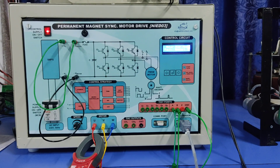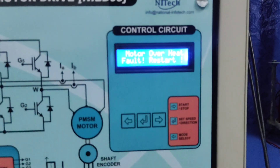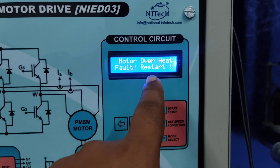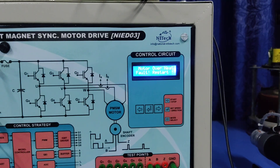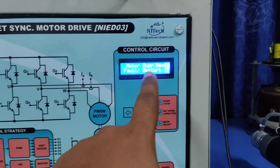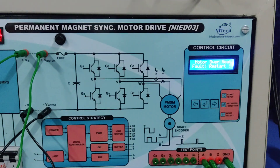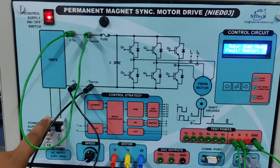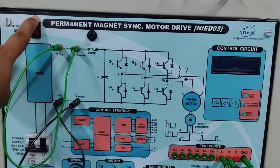One more thing I have left to show you: the motor overheated fault. When you run the motor in scalar mode for more than two minutes, this type of display will be updated and the motor is suddenly turned off.